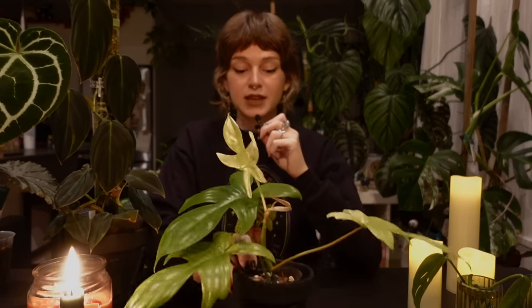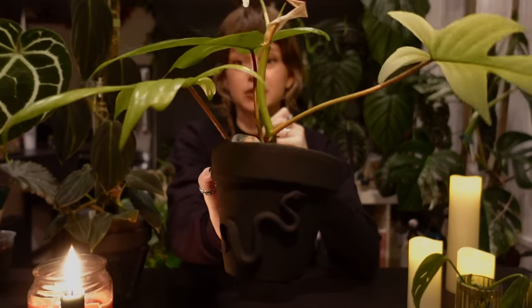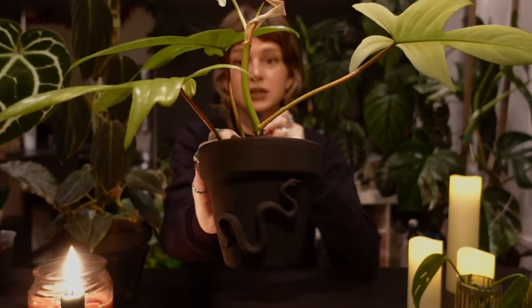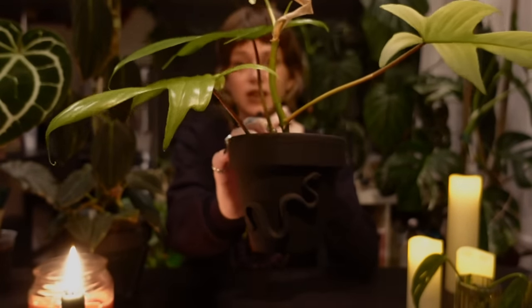That inspiration video made it look a lot easier than I experienced it to be, but it also includes some other cool DIY spooky planters, so if you're looking for more content I'll link that one down below. The planters we will be making in this video are these ones — this is supposed to be like an embossed-looking planter, and this one has a snake on it.